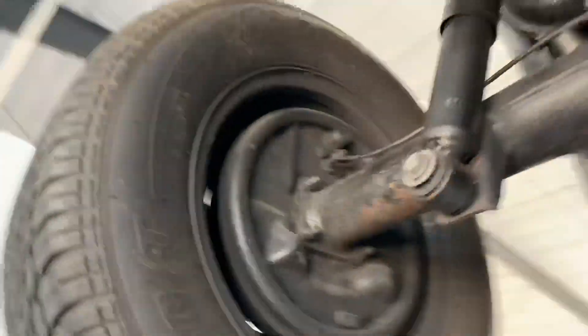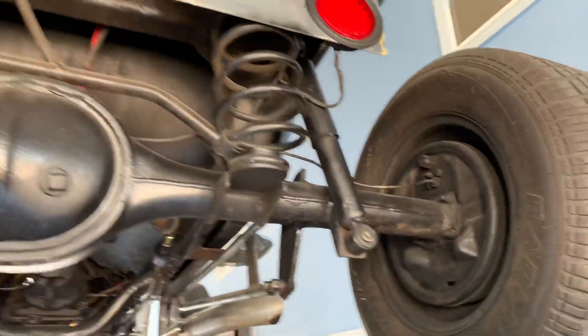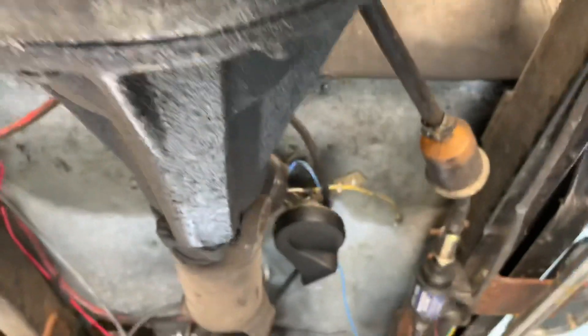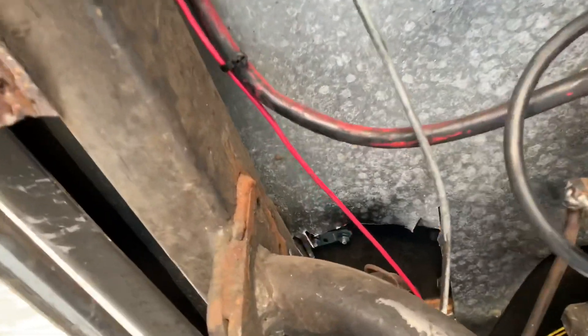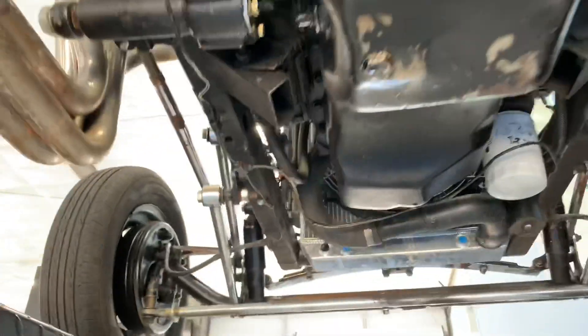Everything's nice and solid. Fuel in the back, which is always a very nice thing. Here's our rear end, looking great. Let's see if we can see further into the frame where the gas tank is. Floors are also in really good condition, and it looks like there's a bit of a splice there to add the power braking system. Very good shape overall.